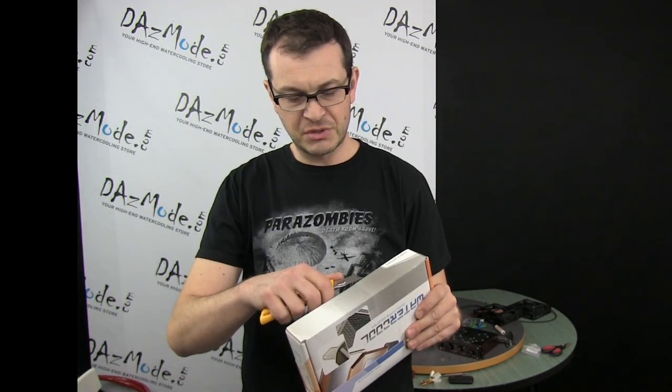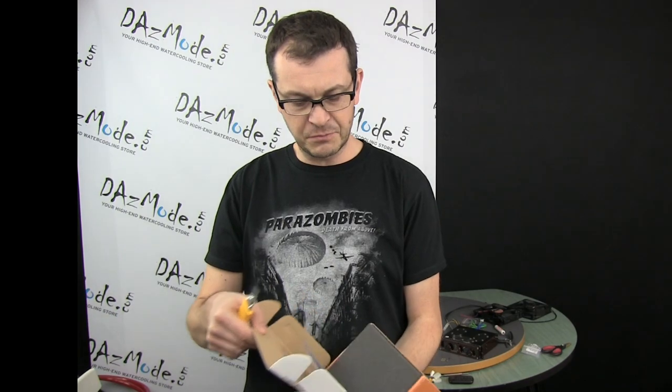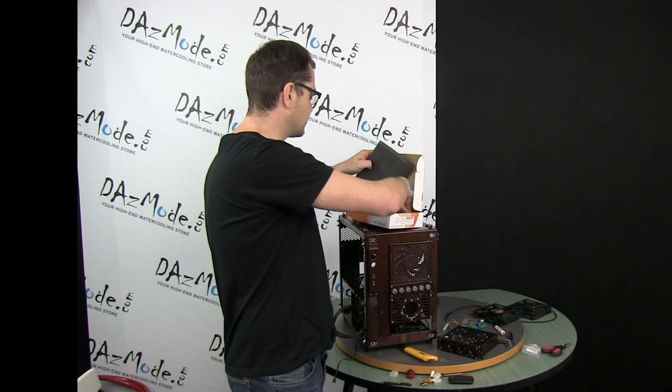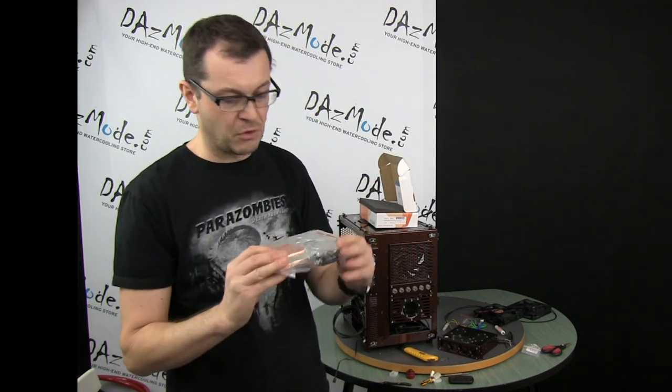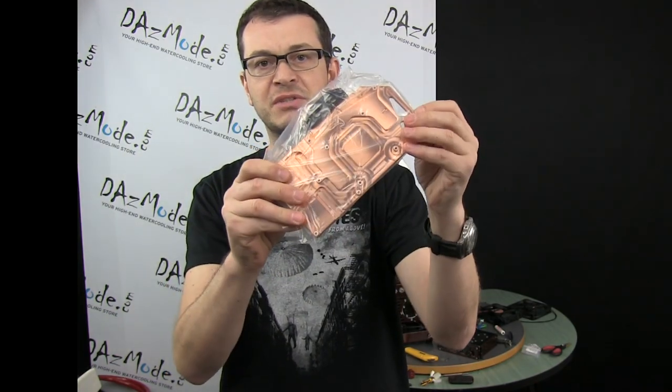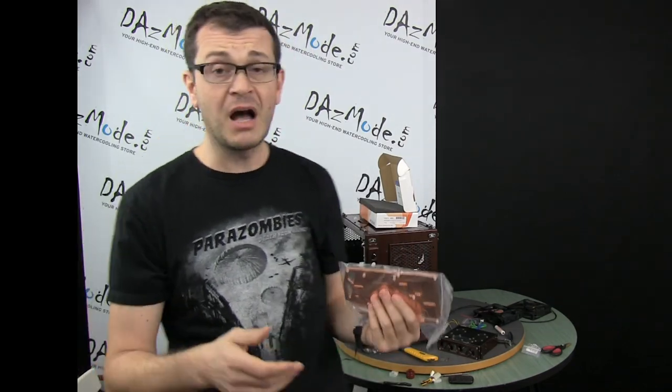You will be the judge — hopefully you'll enjoy this video. So far I'll just show you the block, and after that we'll proceed to the installation itself, but no comments this time, just going with the flow. As you can see, this is a pure copper block, and I chose it because it goes well with my color scheme.